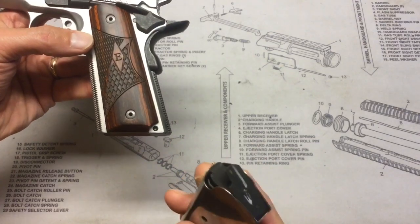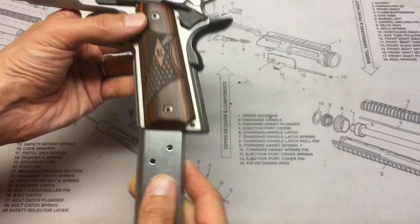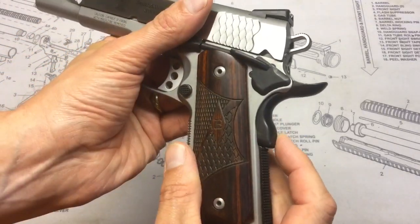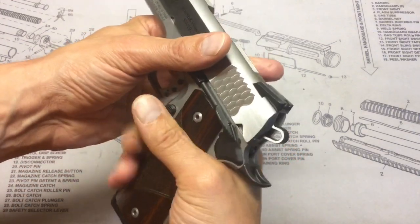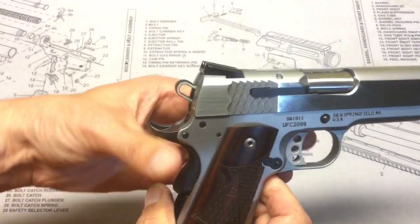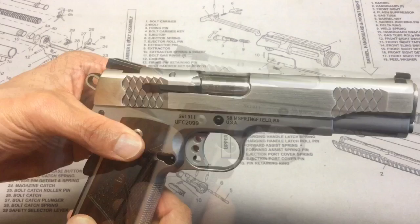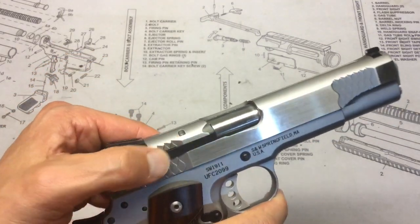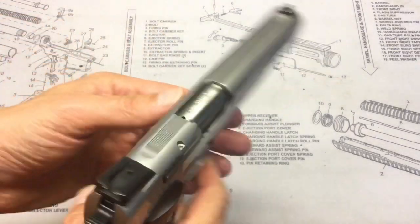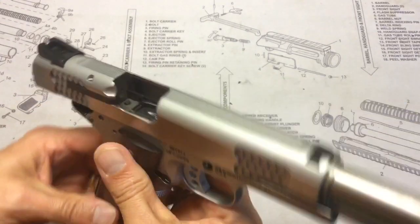The bump on the grip safety helps ensure you depress it when grabbing the gun, and it has a nice beavertail to keep you from getting slide bite. On this side you can see the oversized extractor — I know 1911 purists probably don't like that, but it seems fine by me.